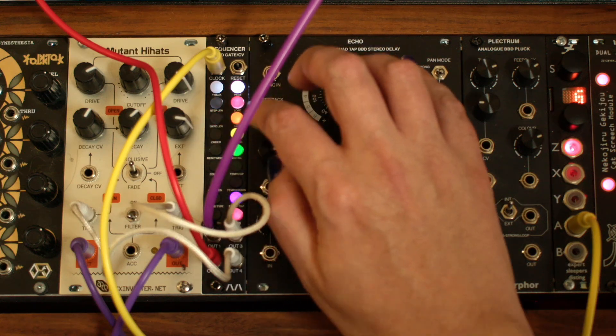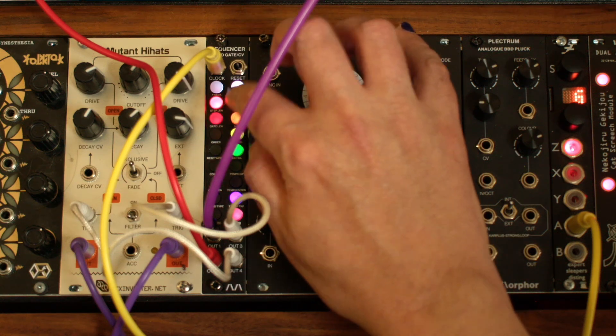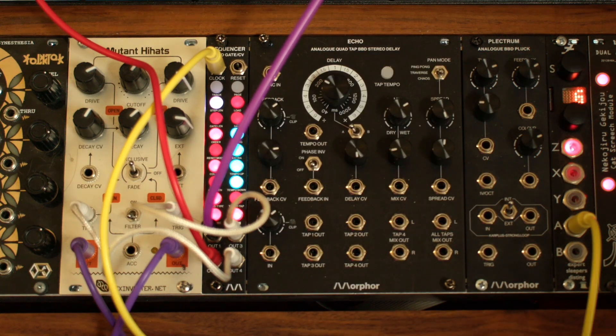We still see the purple track. Go back to the global menu and load Bank 2, Song 4 that we saved earlier. The track is now red again. Like the other track settings, the color was saved with the song.